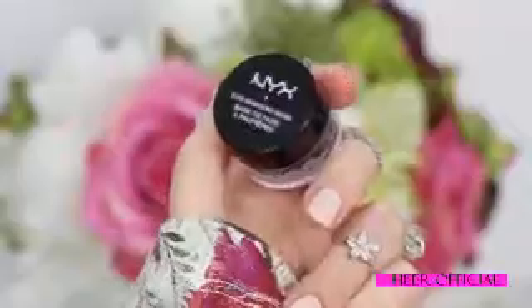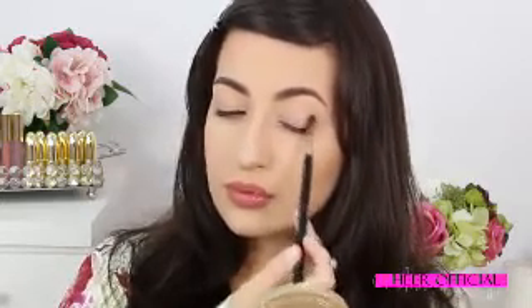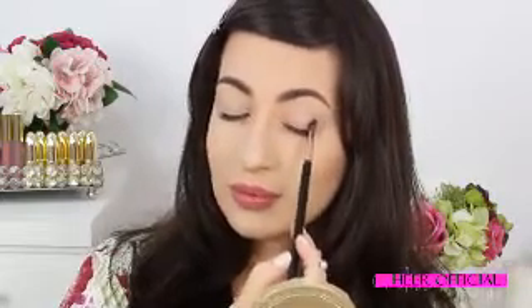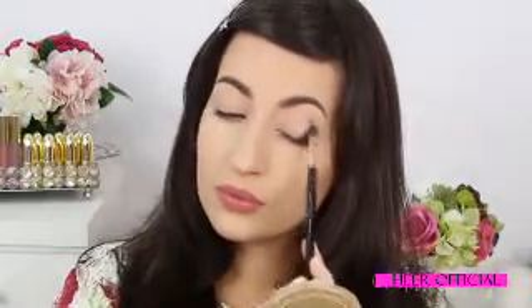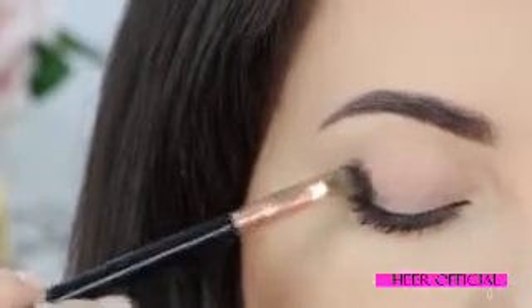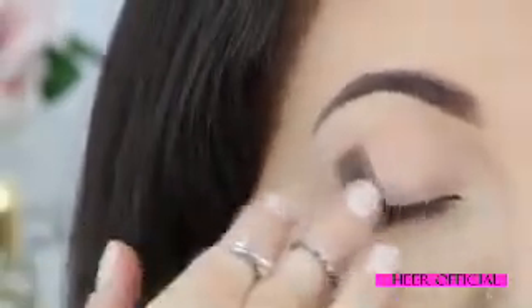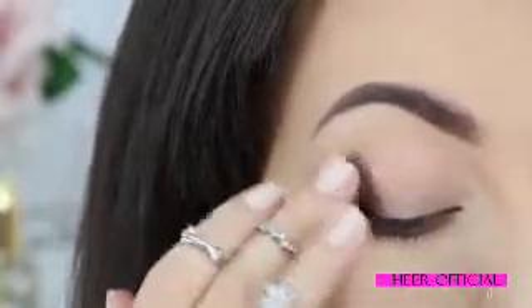I'm going to start applying this eyeshadow base by NYX. This is in the color New War — it's a black eyeshadow base. I'm going to use this brush to apply it, starting in my outer corner, and I'm also going to apply a little bit in my lower lash line.